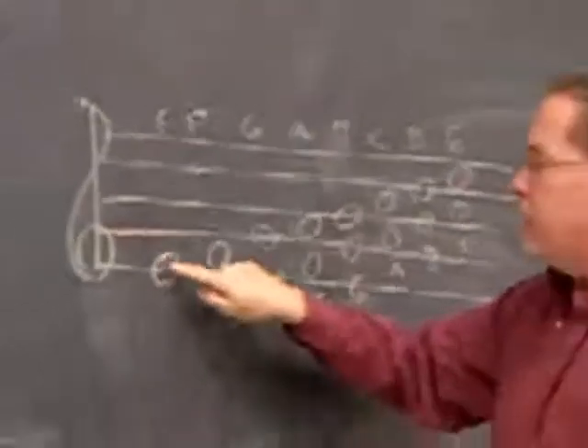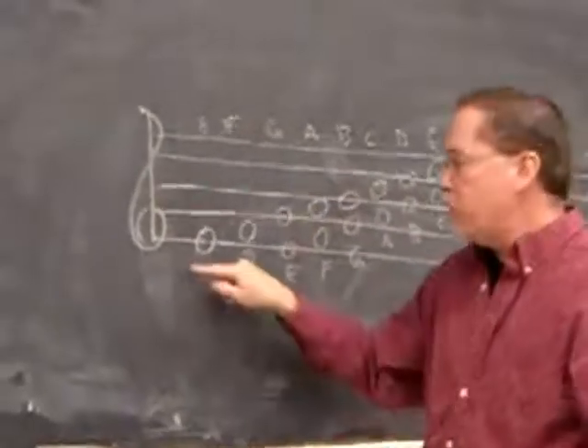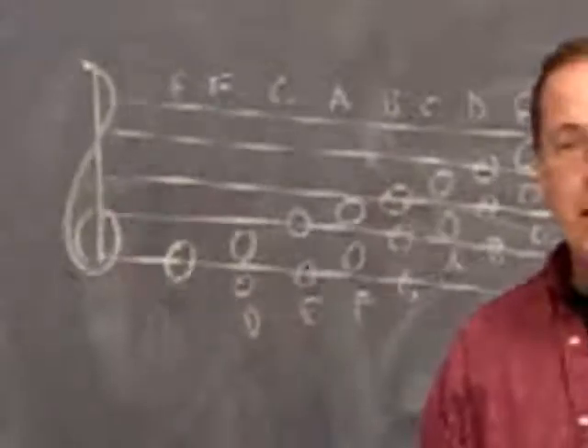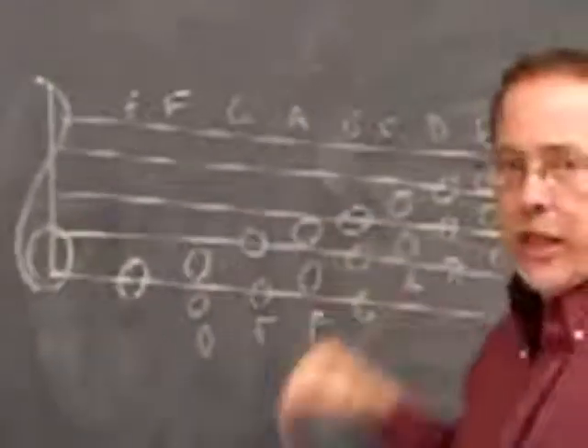So if you'll come over here, here's the E, here's the F. I've added the harmony notes. Now, if you have a low C pan you can put the C here, but I don't. I have a D pan, so I don't have a low C. So I went up in thirds like this.